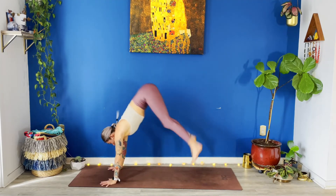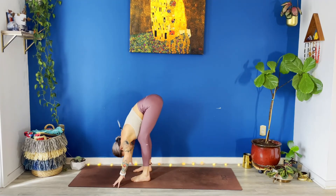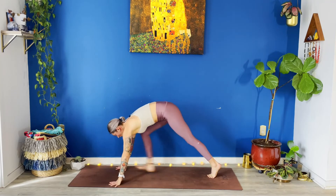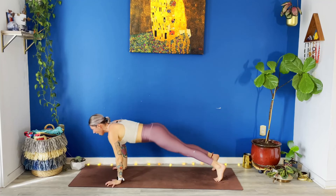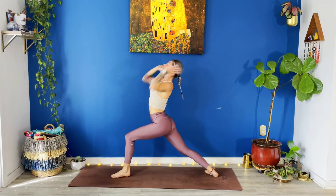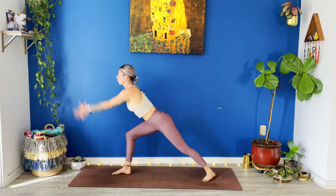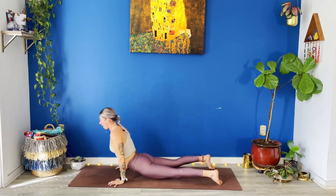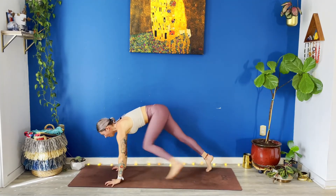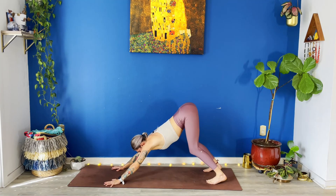Bend your knees — right leg up. Step forward. Warrior one — inhale, reach. Exhale, low push up. Up dog. Down dog — left leg up. Step forward. Warrior one — arms straight. Chaturanga, exhale. Up dog, breathe in. Down dog, breathe out. Full breath in. Full breath out.